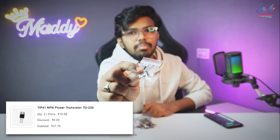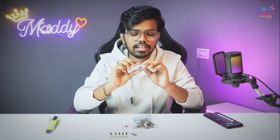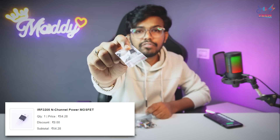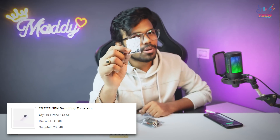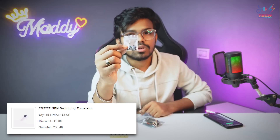We will try to make this video fast. From Quads Components, we ordered some transistors. First one is a TIP-41C Transistor and the cost is around 37 Rs. Next is IRF3205 MOSFET, it is around 54 Rs. Next is 2N2222 Transistors — 10 pieces for 35 Rs.